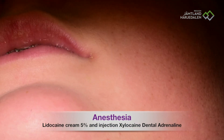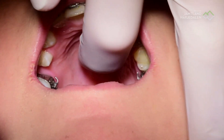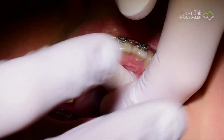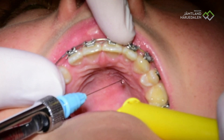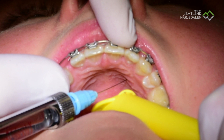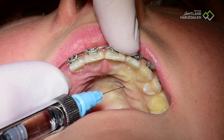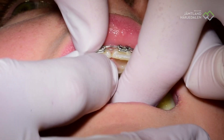Did you try anesthesia on the palate before? What we are doing now is putting local anesthesia. Open your mouth — I'll take a look. Oh, very nice, you have a very beautiful palate. I will come here and do it very slowly. The first three seconds you will feel a little bit, and then it will be fine. Now we will put exactly the same on the right side, and then we will be finished with the anesthesia.